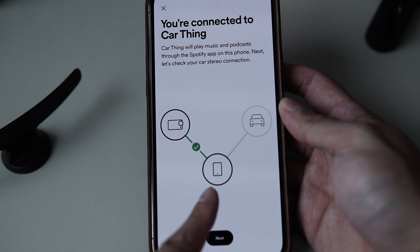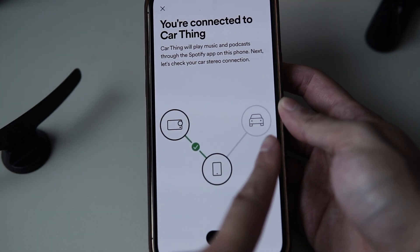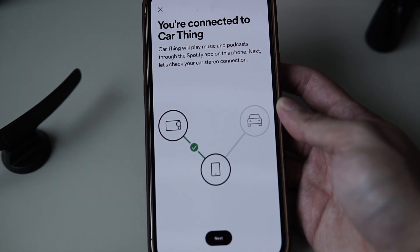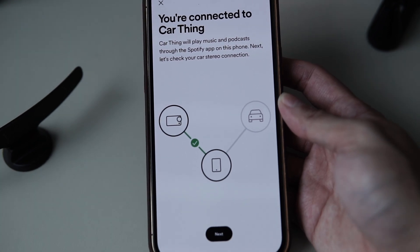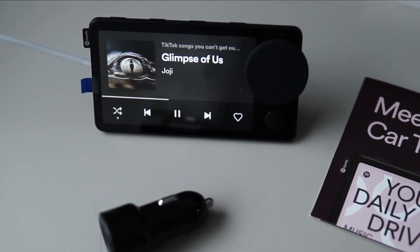To make things worse, your phone also needs to be connected to your car audio via Bluetooth or aux cable. Most older cars will only have an aux jack, while newer phones today don't have the 3.5mm jack anymore — except if you want to deal with dongles.